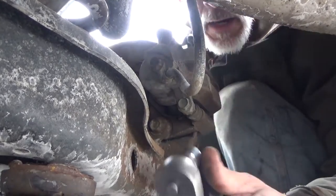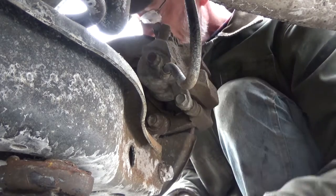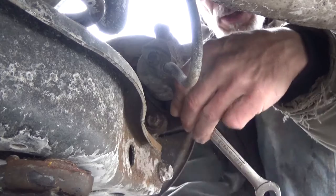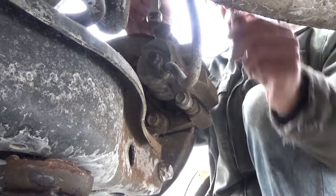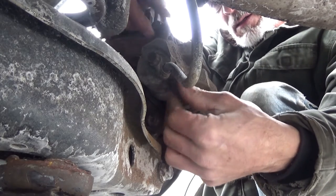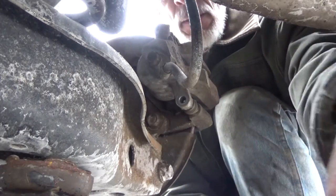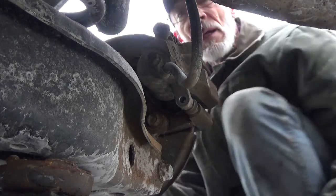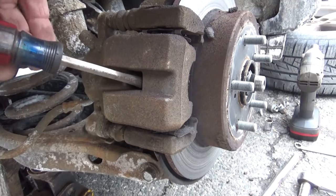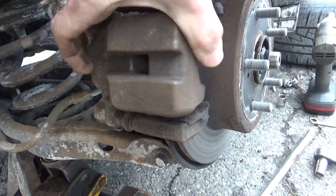Using a 14mm socket, get in behind here, but you've got the brake line in the way. So grab a 14mm wrench and loosen up the bottom bolt, then come up and do the top bolt, taking both all the way out. Using a screwdriver, get underneath the caliper and just pull on it — it'll loosen up the piston just a little so that you can now move the caliper freely.